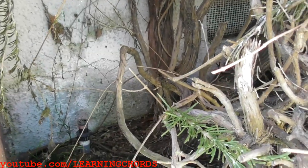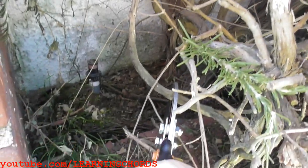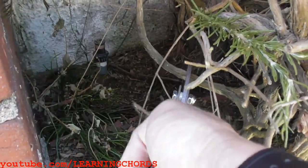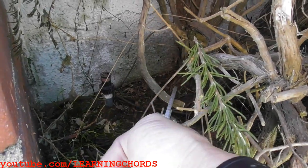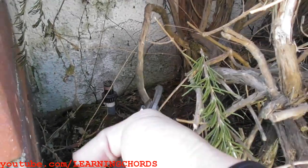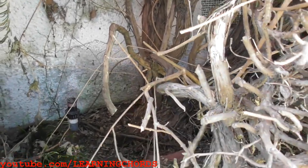I'm going to be cutting this branch over here — these are some thick, hard branches, so let's see what it does. It just slices it like a butter knife on warm butter. Very nice, really nice. I'm happy.